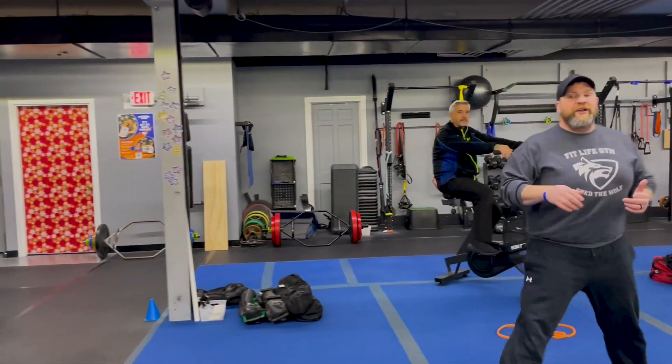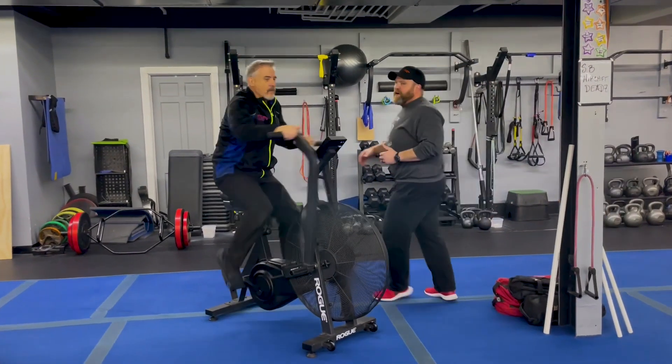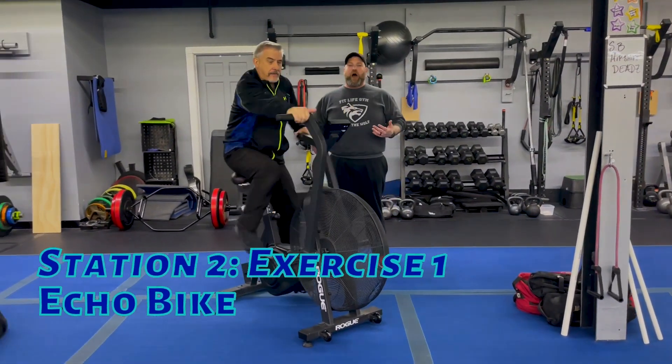Station number two — Coach Matt is on the echo bike. 20 seconds of all out — just watch this guy go.